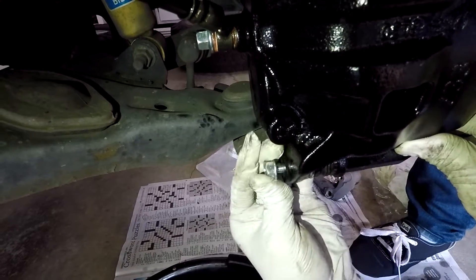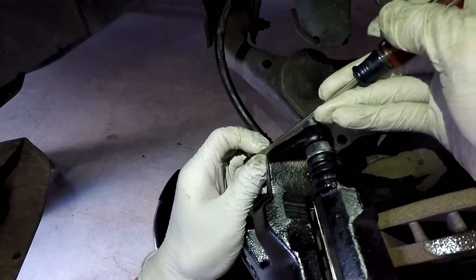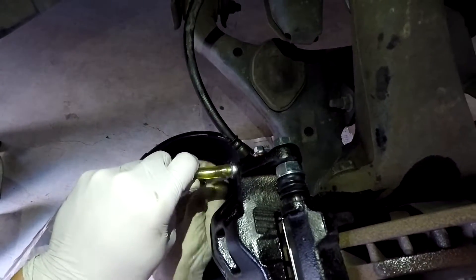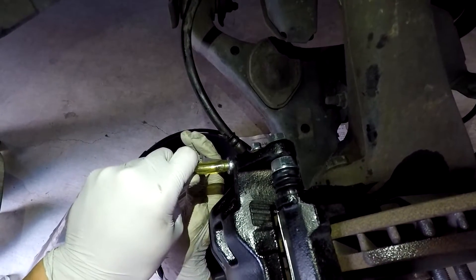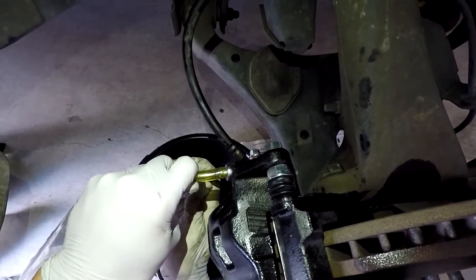Once you put both screws in, what you want to do is bleed your brake line. Take the washer, the washer, and the rubber nipple off, then go ahead and bleed your brake line with a partner. You're going to need to have the person pump the brake while you let the air or fluid out until just fluid is coming out. And that's it. Don't forget to subscribe, and thanks for watching.